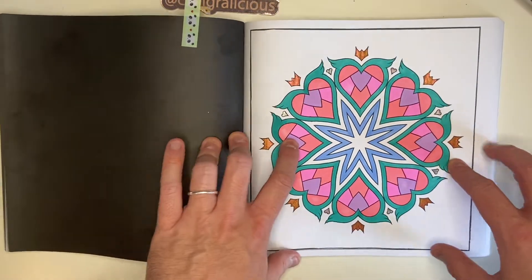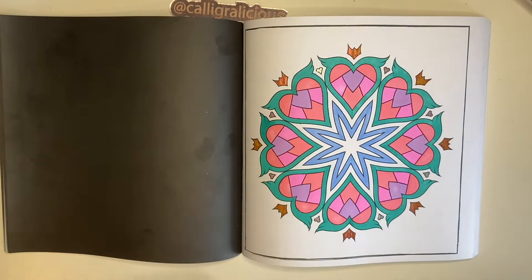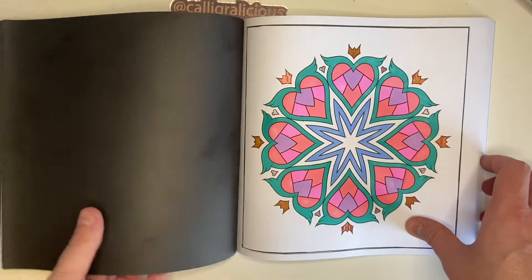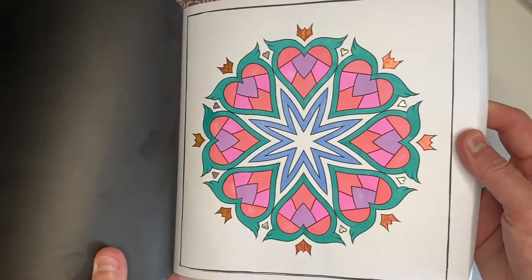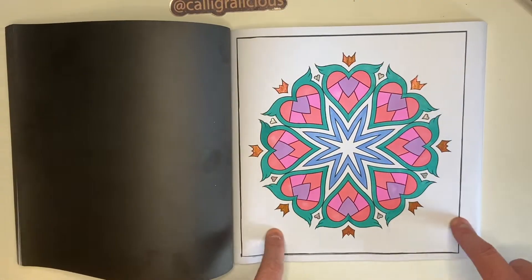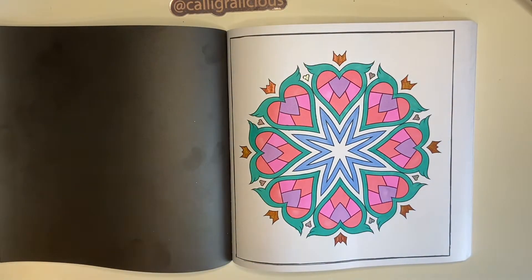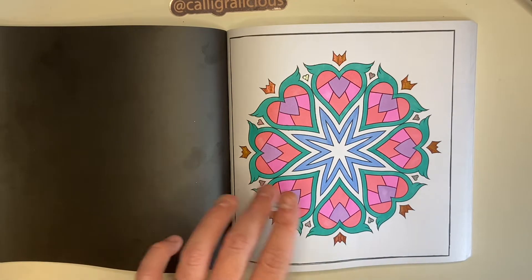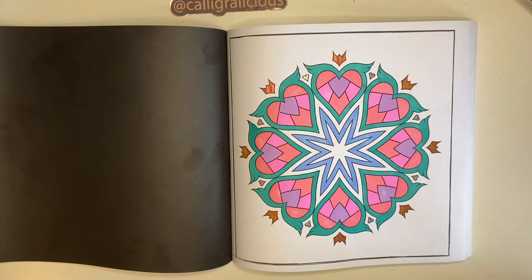I've used Ohuhu markers, brush markers, and some Pentel Jewel metallics just on those little crowns and love hearts around the outside. I have to say I don't think this type of coloring is for me. I know lots of people love them and I get it — they're easy, you don't really need to think about them — but I do prefer quite a heavy, detailed page that takes me days and days.